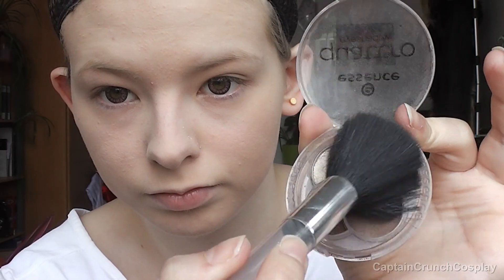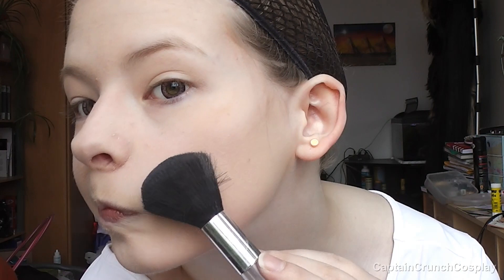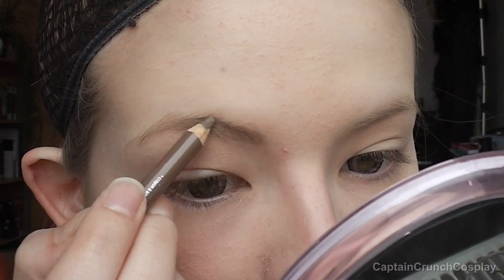After putting on a primer and a foundation, I start to contour. I will have a contour reference down in the description box. I mix up some brown shadows and contour my cheeks, temples, nose and neck area, then I use a blonde brow pencil to fill in my brows.